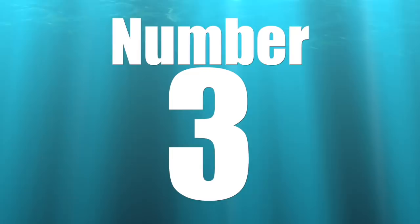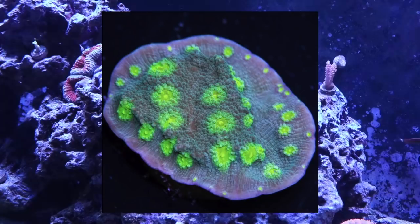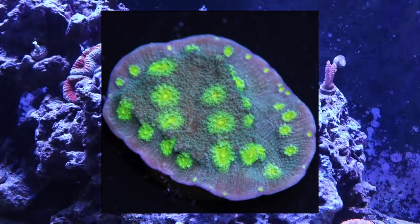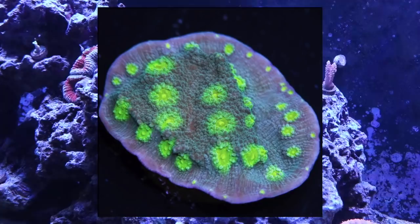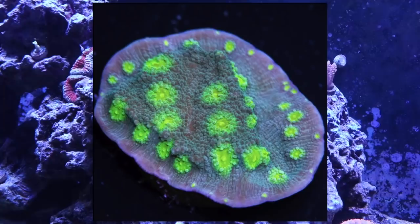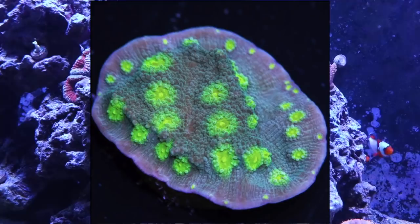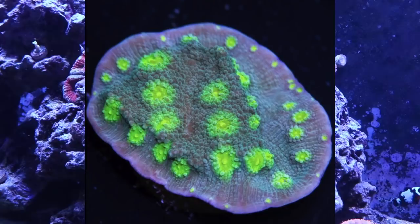Coming in at number 3 is the Hollywood Stunner chalice. Now, I'm not going to say chalices are generally good nano reef tank corals — they're not — but this chalice is probably one of the most bulletproof chalices in the hobby. I had one in my nano reef tank and a big chunk of salt creep landed right in the middle of it, burned it, left a dead spot — and it had grown back within a week. If you're looking for a chalice, this is definitely one to consider.